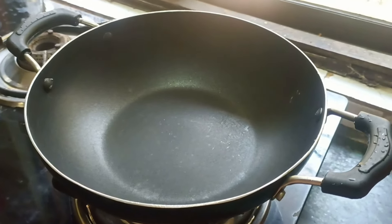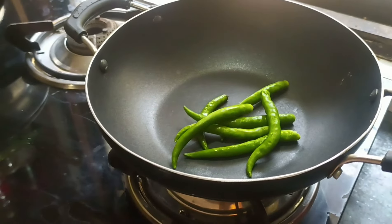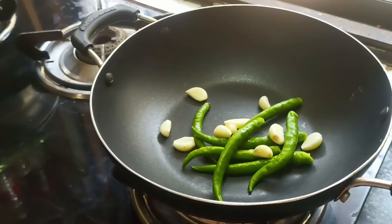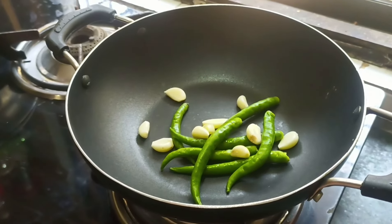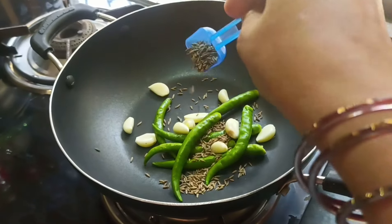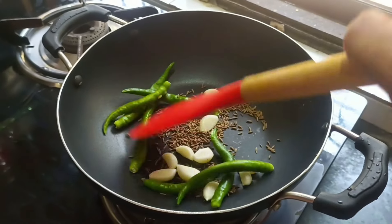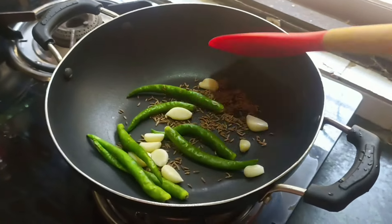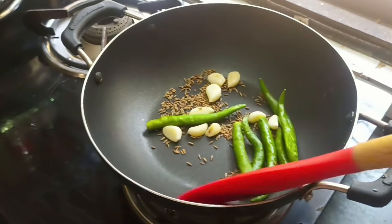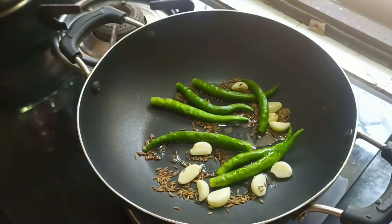Now I will add 7-8 pieces, and add 10-12 more. I have a little bit of salt in this bag, now I will add some salt in the pan.